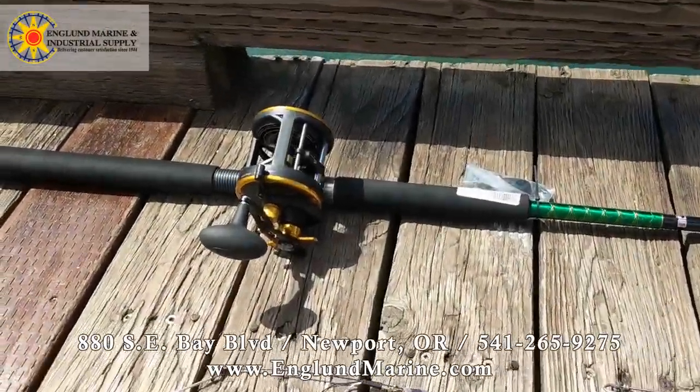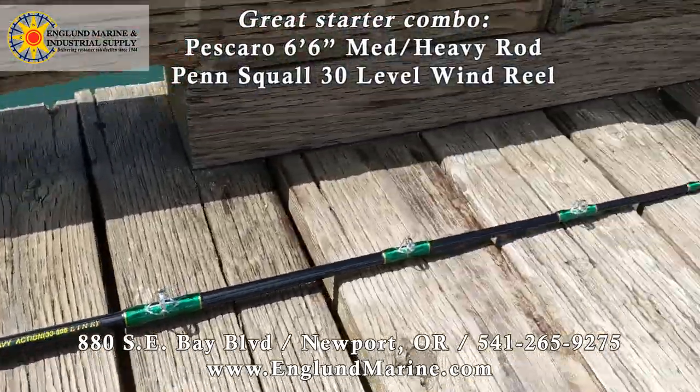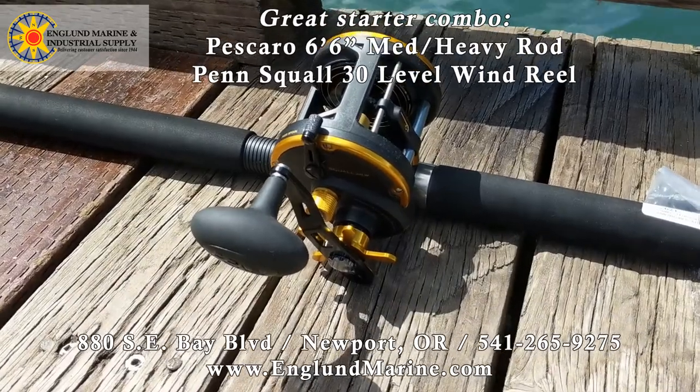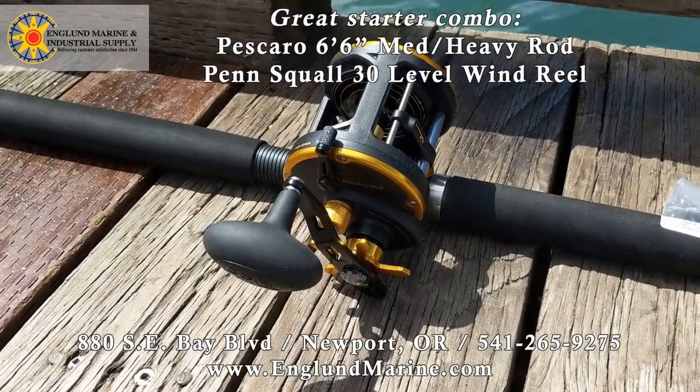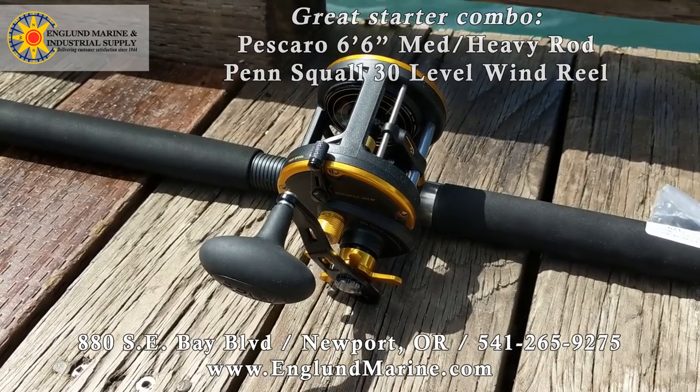All right, so here we have a Piscaro six-and-a-half foot rod and a Penn Squall 30 level wind reel. That's a pretty simple rod and reel that you can use to catch yourself a halibut.